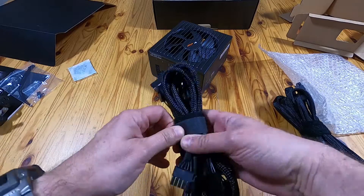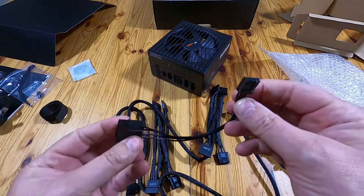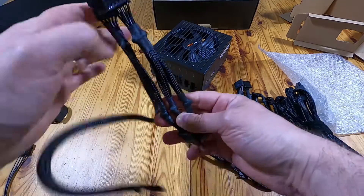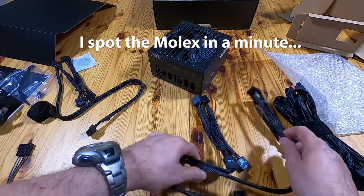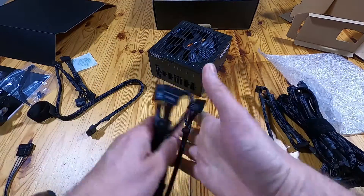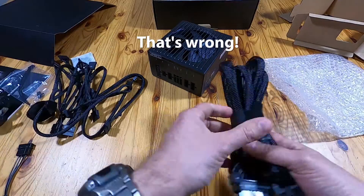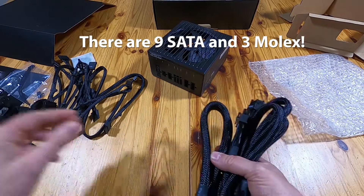We'll see how many connectors we get with it. Velcro straps attach to them. This one is a Molex to floppy. And there's one with one, two, three, four SATA. There's another one with four SATAs. And then there's another one with four SATAs on it.